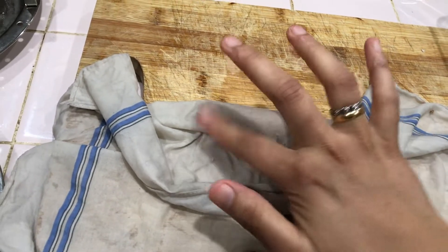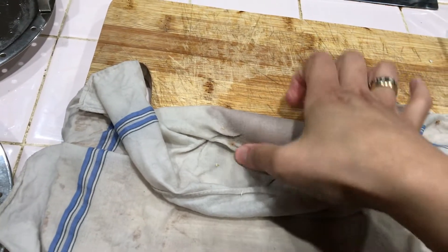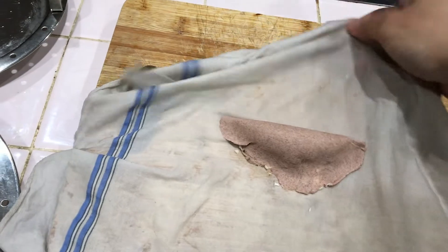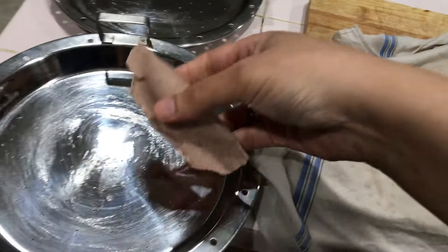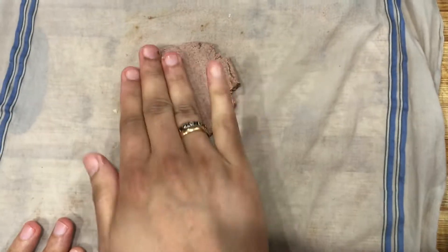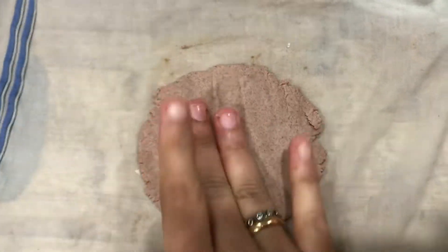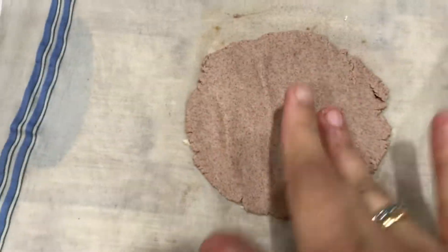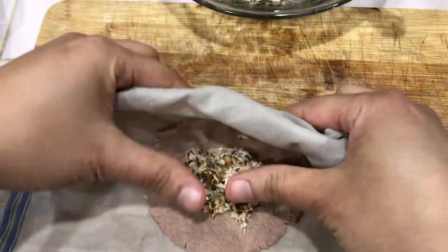We will seal the oil. We will seal the sweetness and seal it in the ground. You can also use the same technique the other way. If you use the same way, you can avoid doing it the other way.